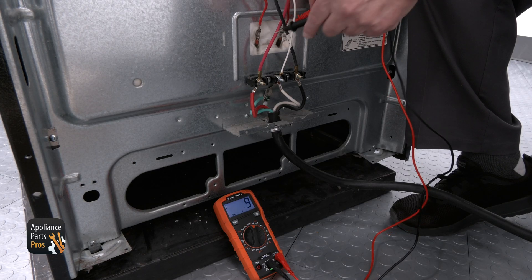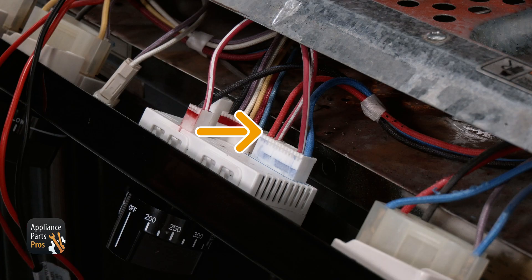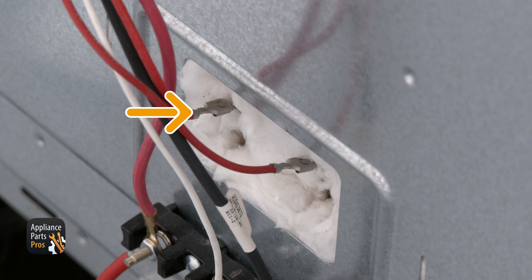If the voltage is correct and you didn't get the proper voltage at the element, check the wiring that goes from your control to the element. You may have a broken wire.